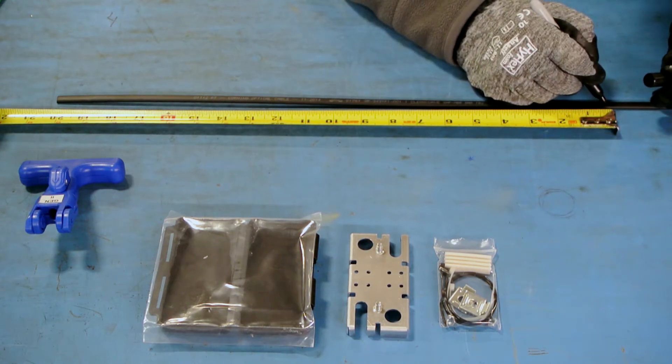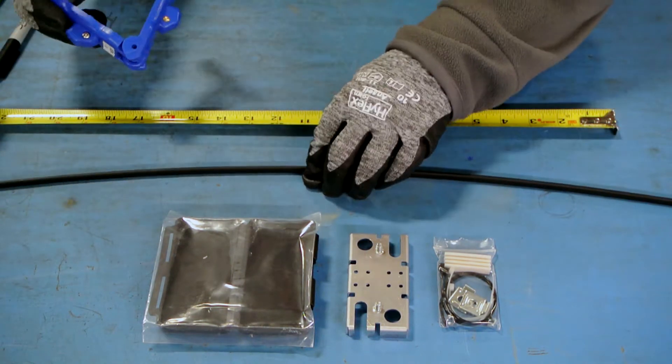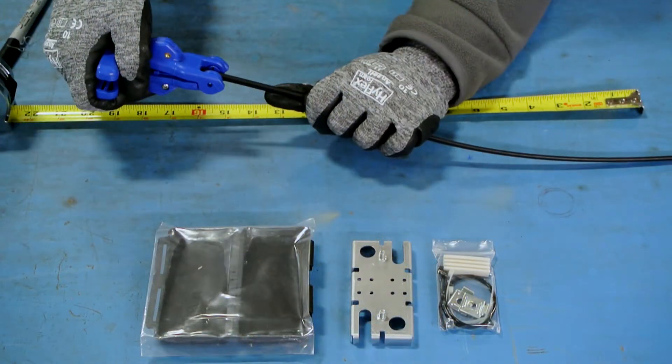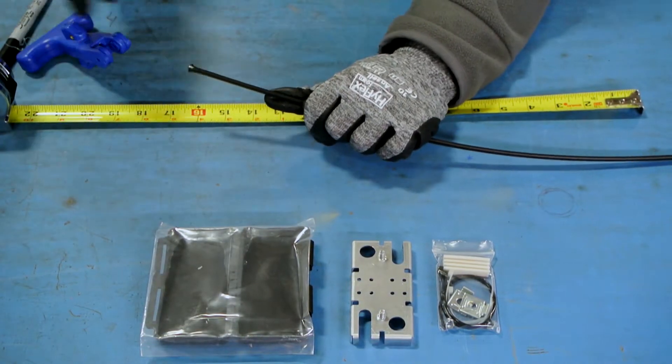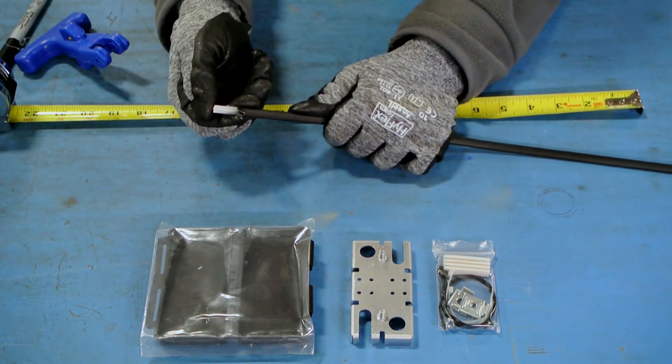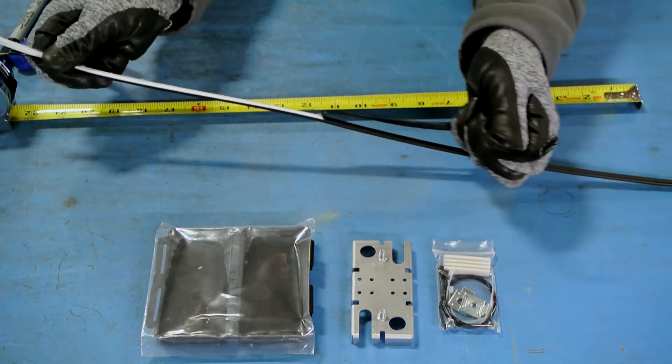Mark 20 inches on the cable being used. Use the appropriate tooling to strip according to the cable type being used. Strip back the 20 inches of outer jacketing from each cable.